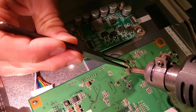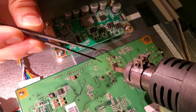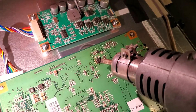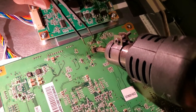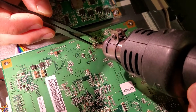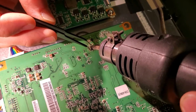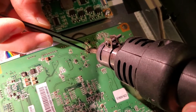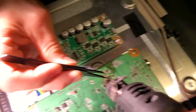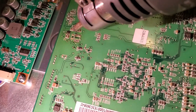There we go — got it off. These are the FDS 4435BZ transistors, and you can order them from DigiKey. If you're not in America, I'm not sure exactly, but in America DigiKey, Mouser, or directly from Alibaba in China are your options. Both sides are loose — there you go.